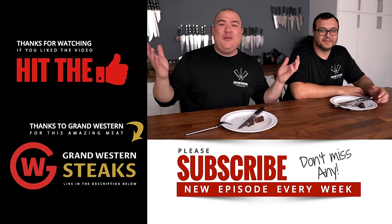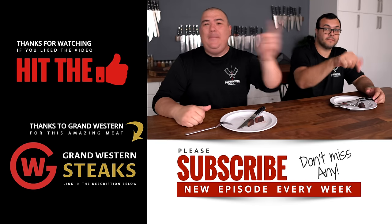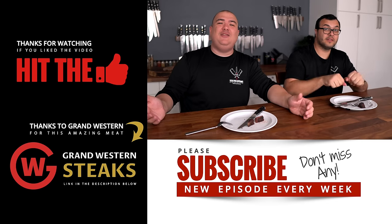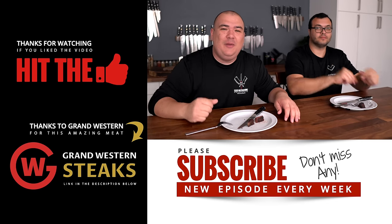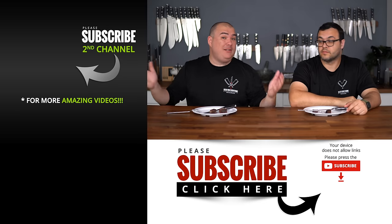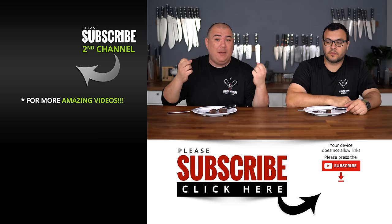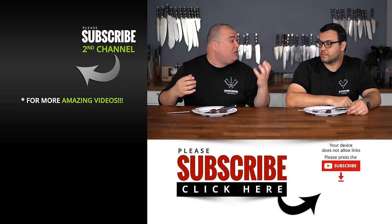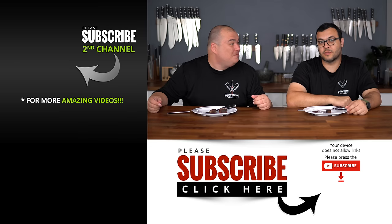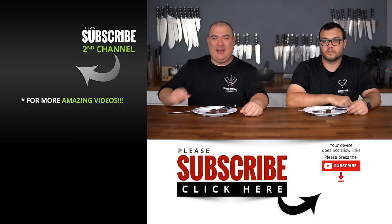I hope you guys enjoyed this video. If you did, make sure you give it a thumbs up, and if you're not a subscriber, be sure to subscribe for future videos. Everything I use is always linked in the description below. If you want to see more experiments like this — testing how sous vide can make an inexpensive cut as tender as possible — let us know in the comments. What cut do you want to see us try next? Thanks for watching, take care, bye-bye.